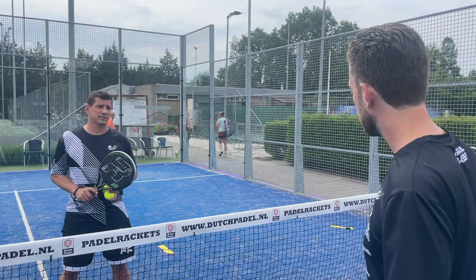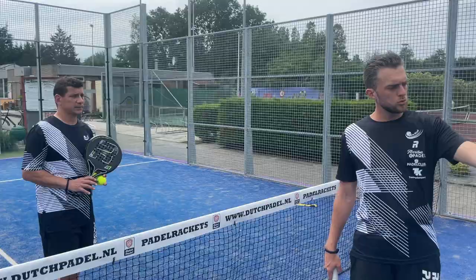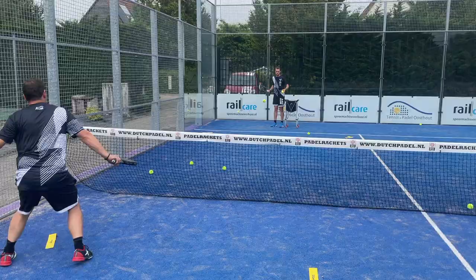So if you have a forehand volley and you're at the yellow marker over there, you play your forehand volley to the side wall. And then you play your backhand volley to the yellow marker on the other side. So that's the pattern.